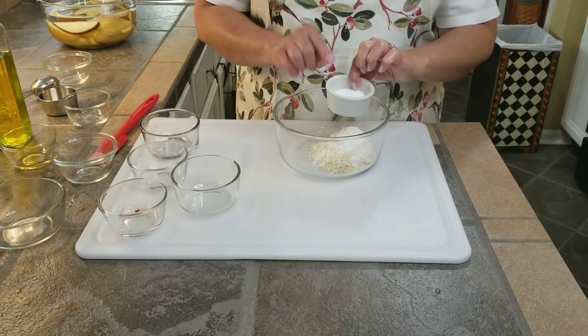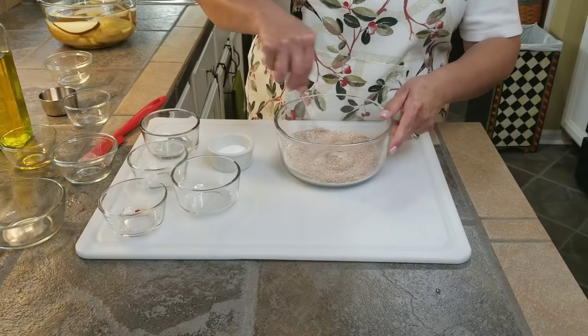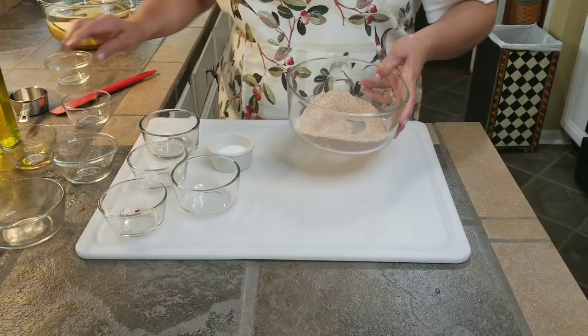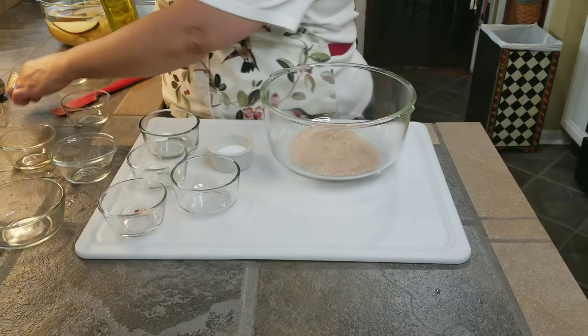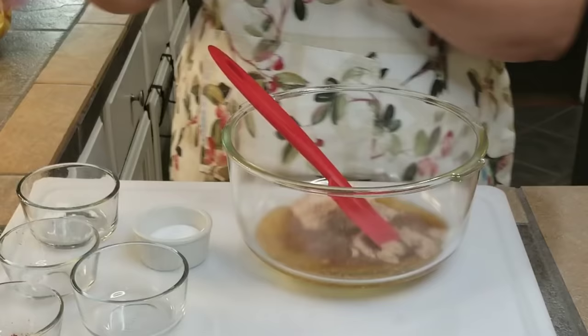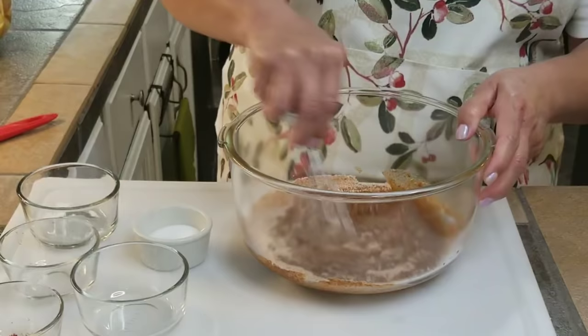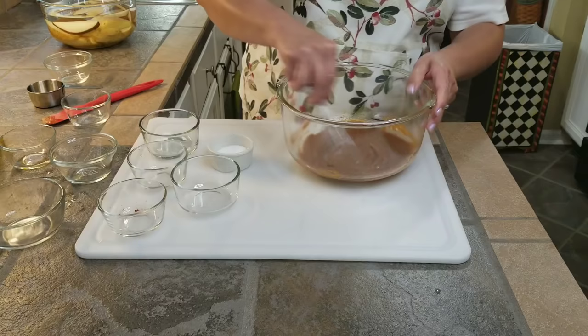Now I'm going to bring it all together and mix it really, really well. I've got a big bowl and I'm going to dump all this seasoning into it, then put in my olive oil and mix everything up really well together. If you need to use a little bit more olive oil, you can. I like olive oil because it's got a high smoking point, and I think that's great for the steak fries.